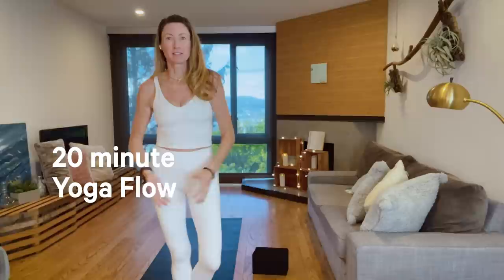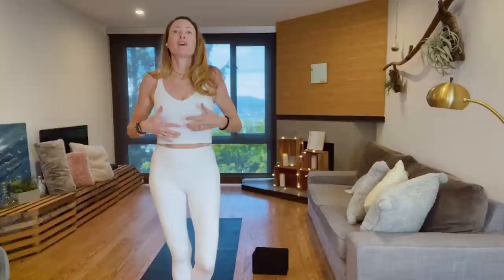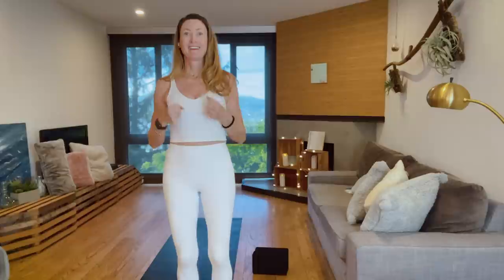Hey there, I'm Janet Stone. I am a global ambassador for Lululemon. I've been with Lululemon for a long time, nearly 17 years. I'm so grateful to be here, getting off my couch, joining you all for a little movement, a lot of breath, and some grounding and energizing. You ready?